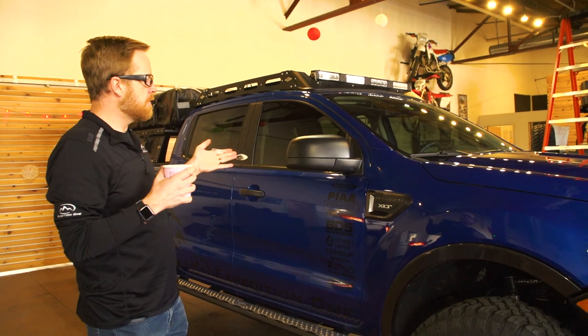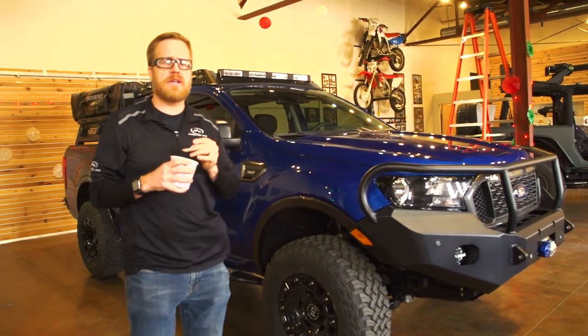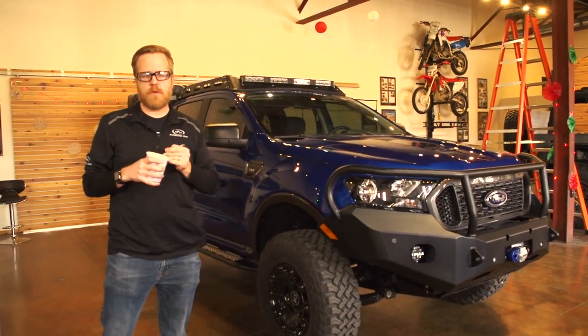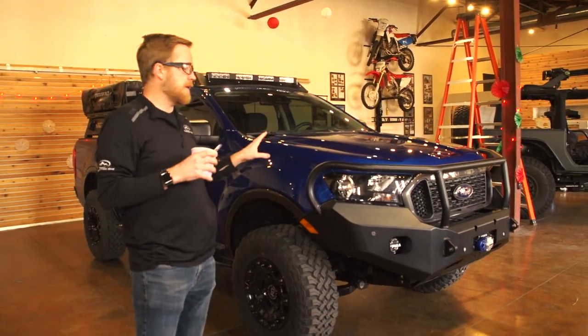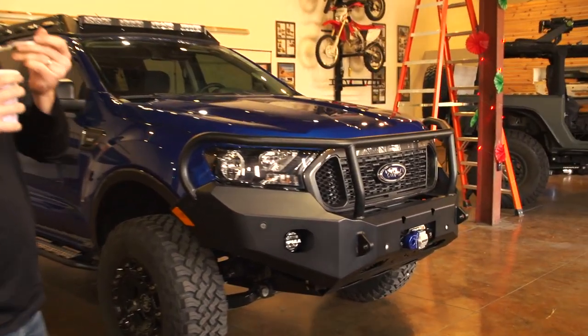Here it is — the 2019 Ranger XLT that we built. This vehicle is currently for sale, though not through us. It's through Young Automotive Group; we just have it temporarily before it heads up that way.